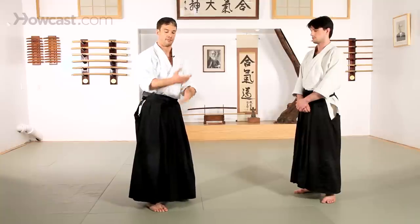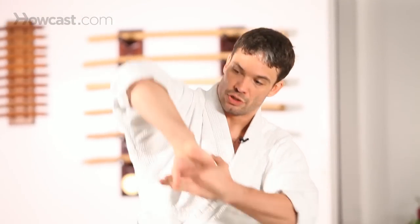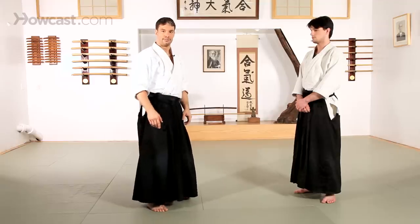So basic Te Sabaki — you'll see the movements for Kota Gaishi, Nikkyo, Shihonage, another form of Nikkyo, and the finger exercises. Te Sabaki: hand movements.